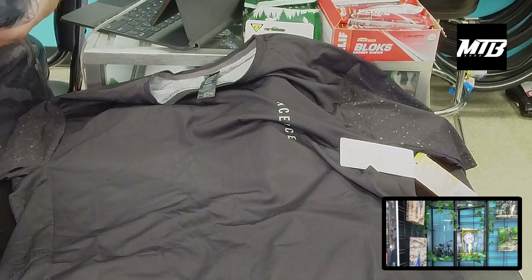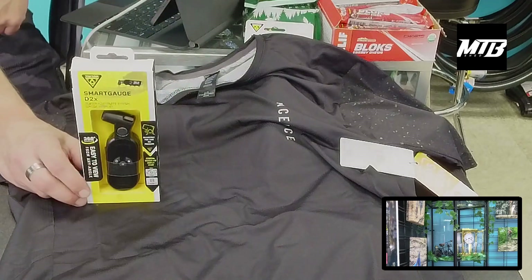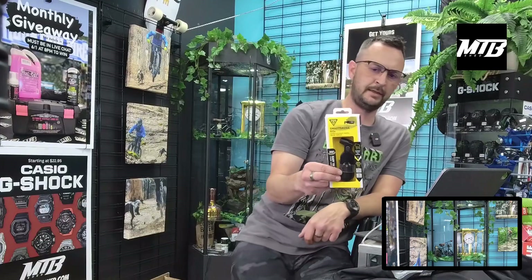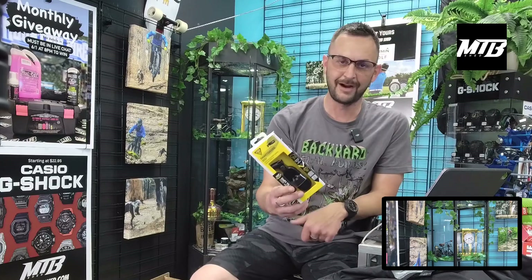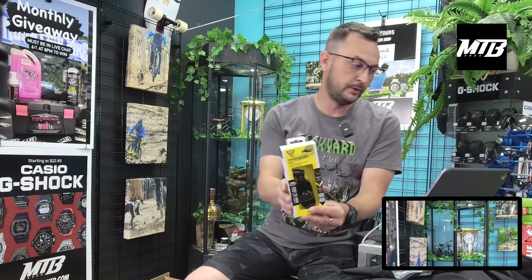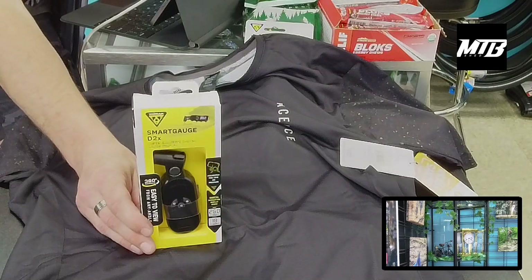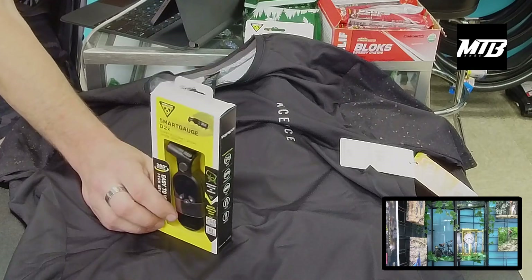Before we continue on to the jerseys — this is the Smart Gauge from Topeak. We've had a lot of customers wanting a gauge and this is a really nice digital gauge. You should be checking your tire pressure before every ride, just as important as your rear shock. This gauge does both Presta and Schrader and automatically changes between the two.